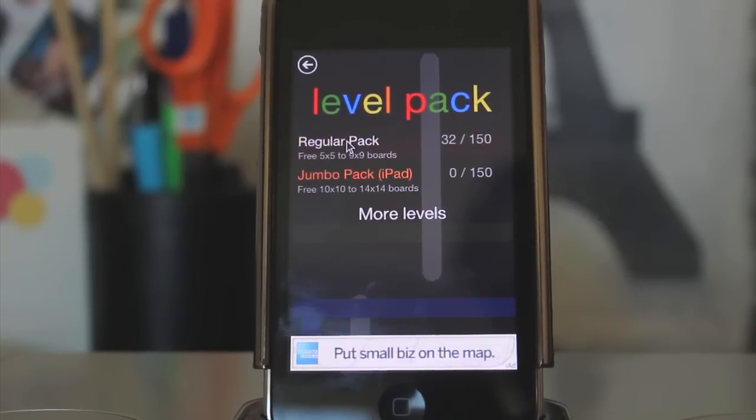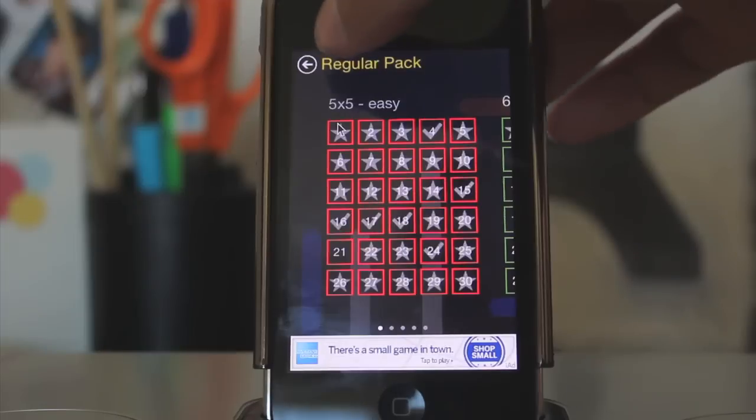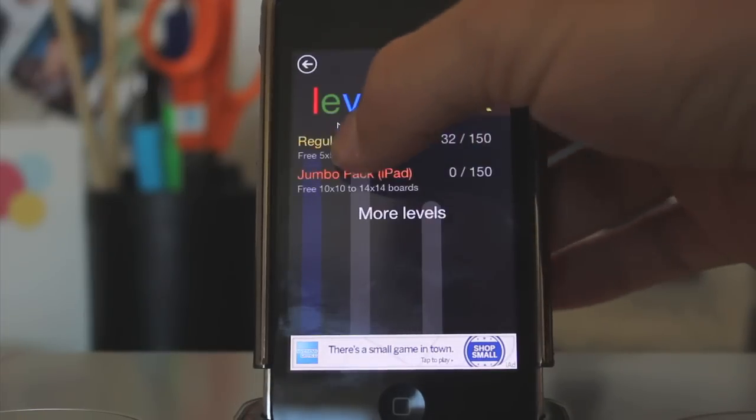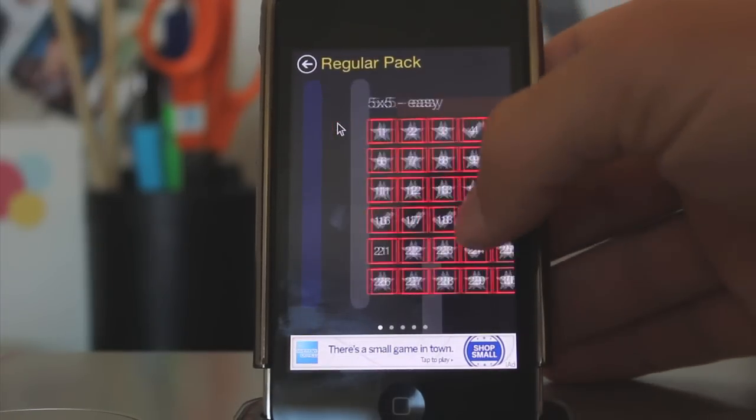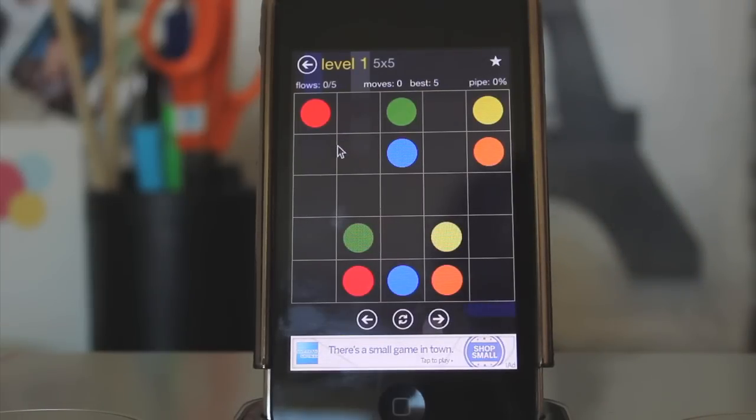We're going to regular pack, and yeah, we're going to do this first level. All right, so here is the interface of the game.